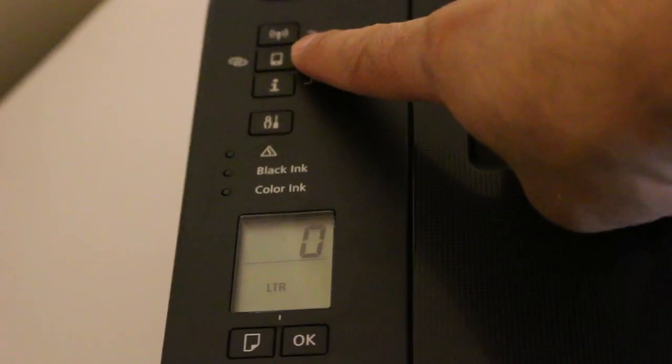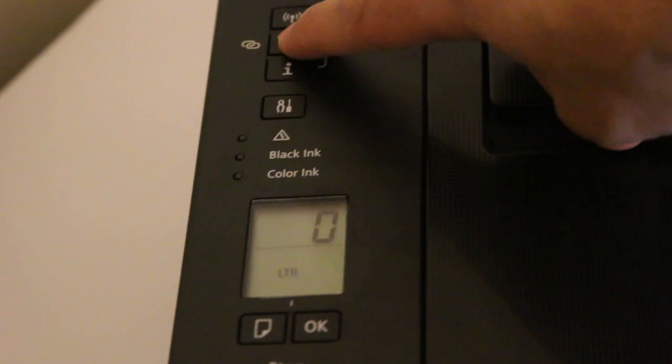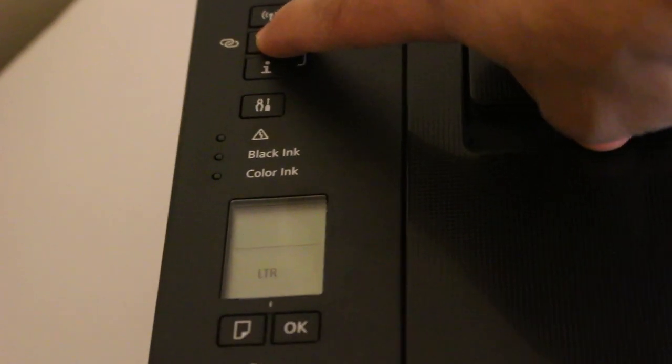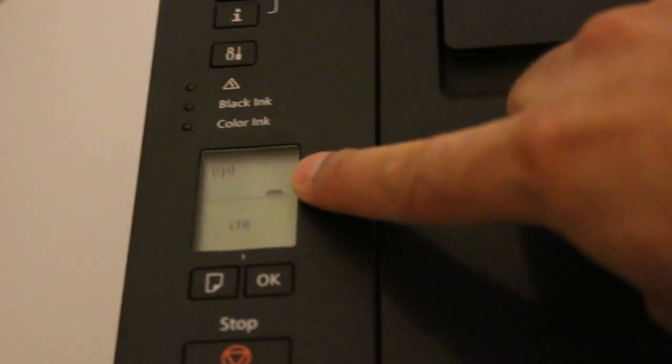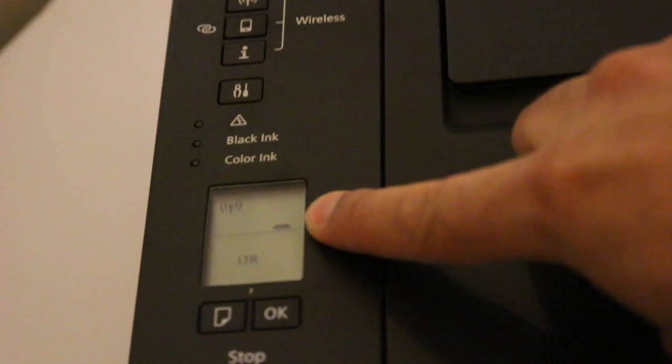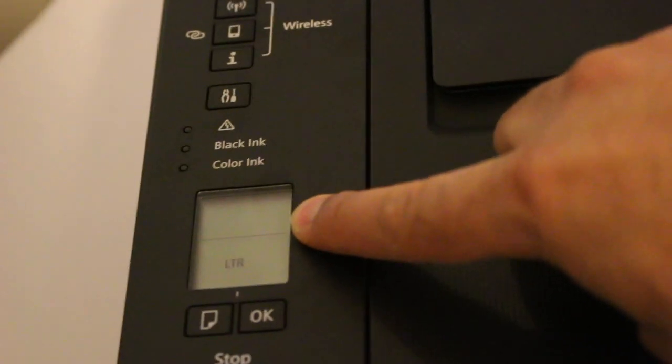Press and hold the smartphone tab for three seconds. You can see the screen starts to flash — there is a wireless flashing — and now the printer has entered into setup mode.